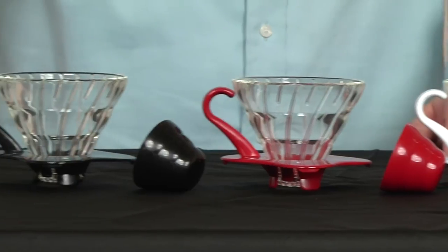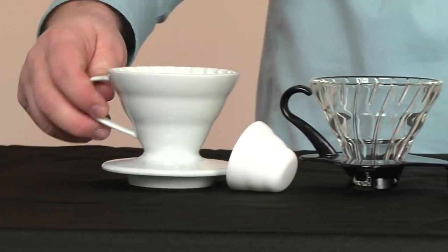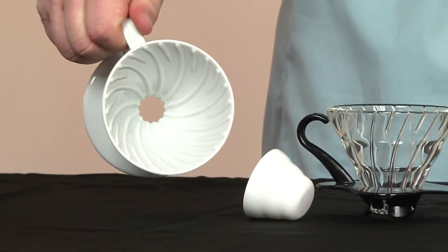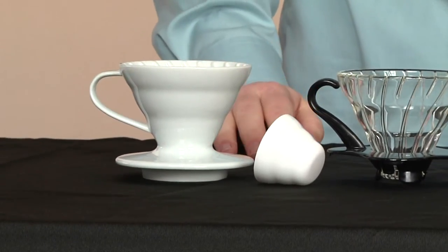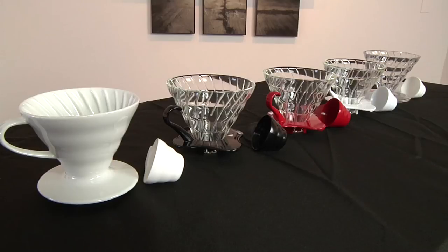Our last one over here is the ceramic model. You can see right through here the ridges. The ceramic is really heavy duty, and also just a real classic design — a real nice look for those who like ceramic. We like that one too.